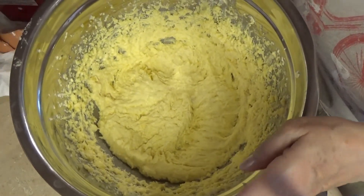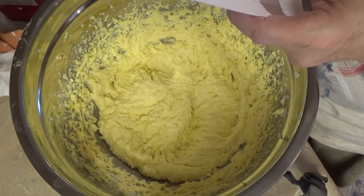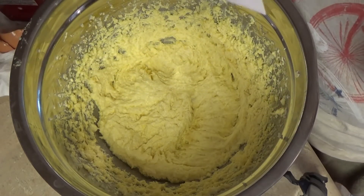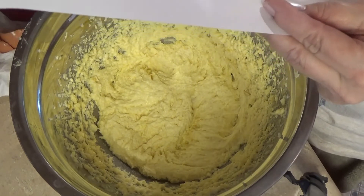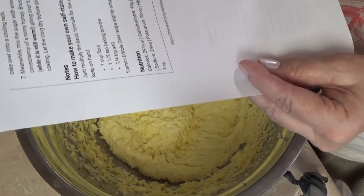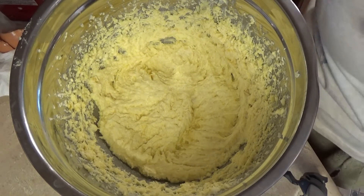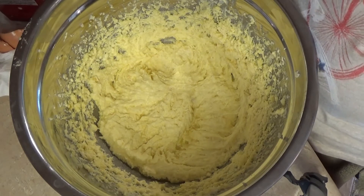Now it says to finally fold in the flour. Don't over mix, but make sure everything is evenly incorporated. The flour is two and one quarter cups of self-rising flour. I didn't have self-rising flour, but there's a note that you can make it — it's one cup of flour to one and a half teaspoons of baking powder and a quarter teaspoon of salt. I made three cups of it and measured out two and a quarter cups. And finally, fold in the flour.